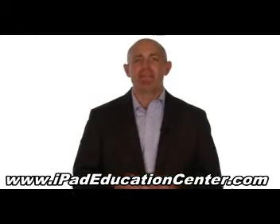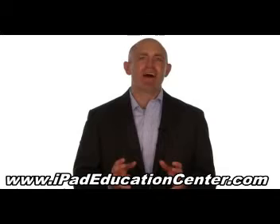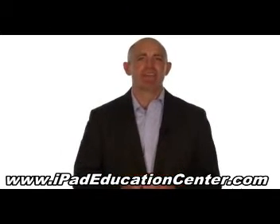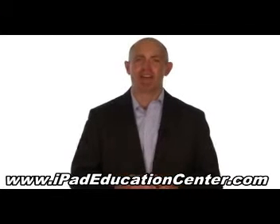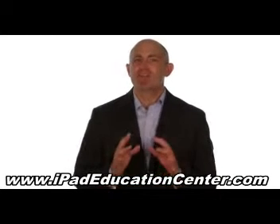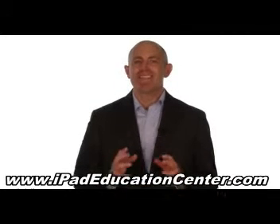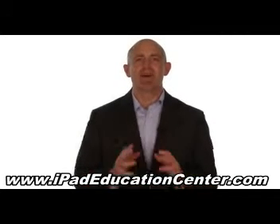The goal of our iPad video course is to make using your iPad second nature, so you'll never waste your valuable time getting frustrated trying to figure it out all by yourself. In fact, we're so confident you'll love our iPad video course, we offer a 60-day no questions asked money back guarantee.